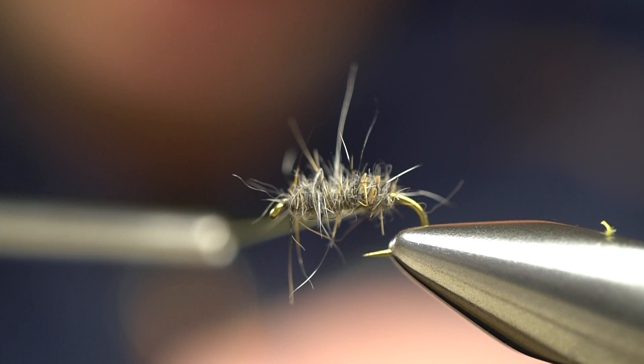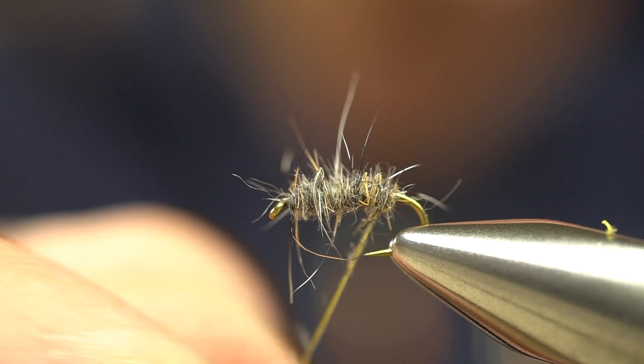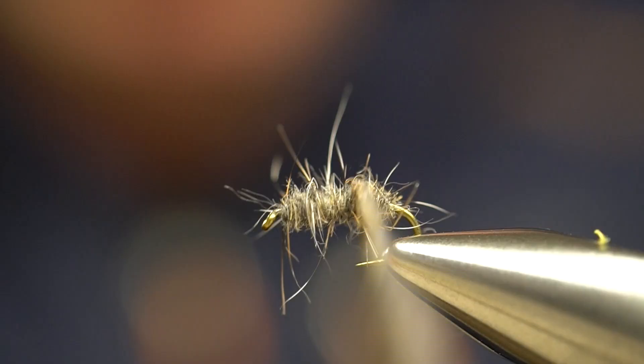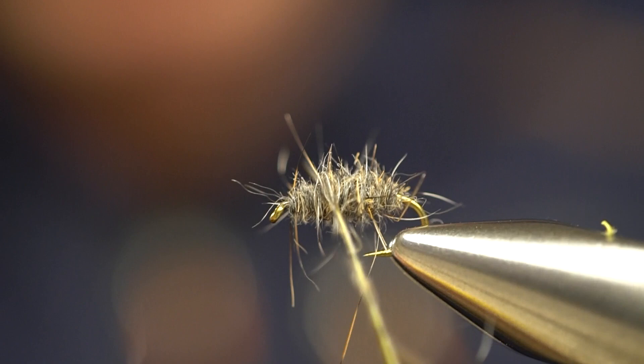Now we're going to create another layer — this time maybe not as tightly wound. We're going to pull some of these fibers out to imitate the legs of the Crest Bug. This pattern is so easy to tie and it's got so much more movement than a lot of the Crest Bug patterns I've seen currently on the market. There's a reason why it's been one of the staple patterns in Central PA for the last 20-25 years — because it just catches fish.